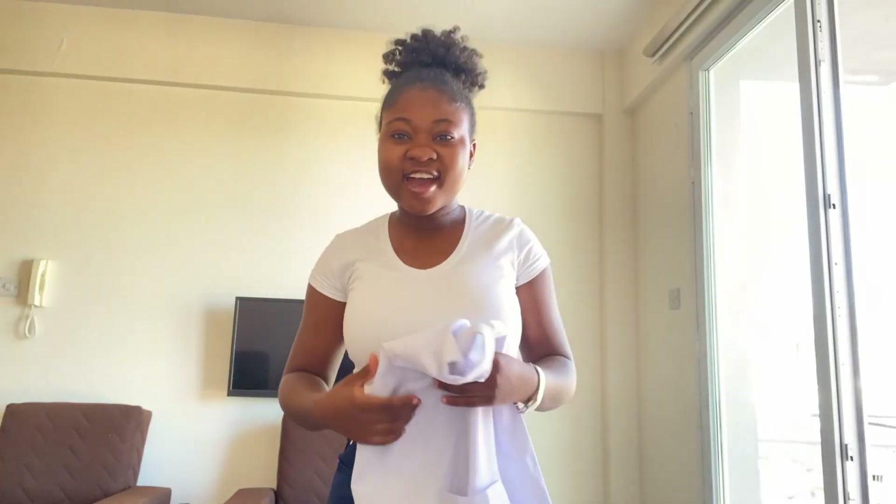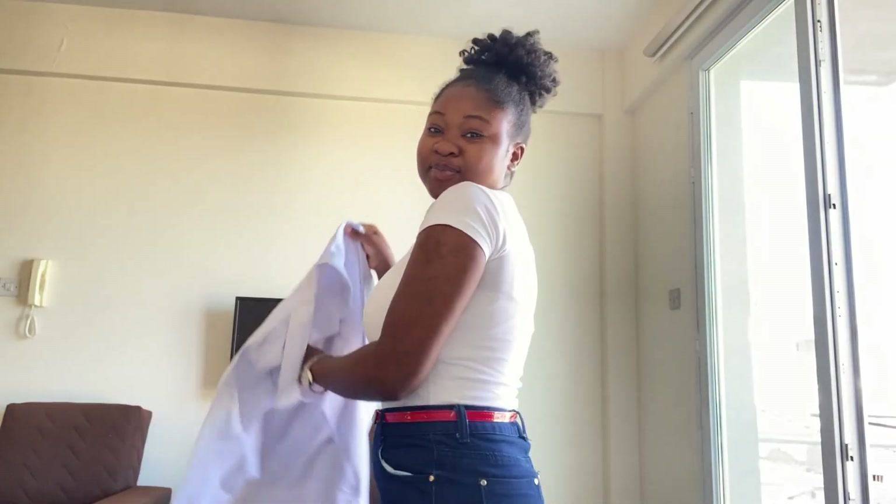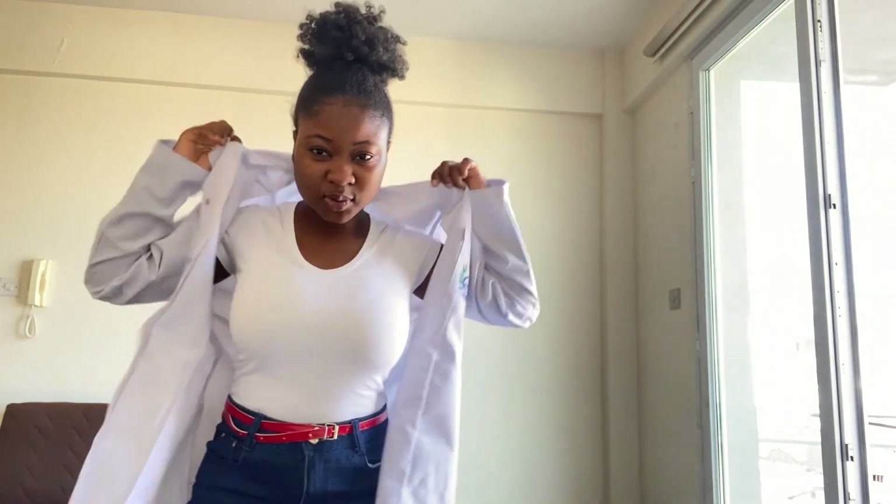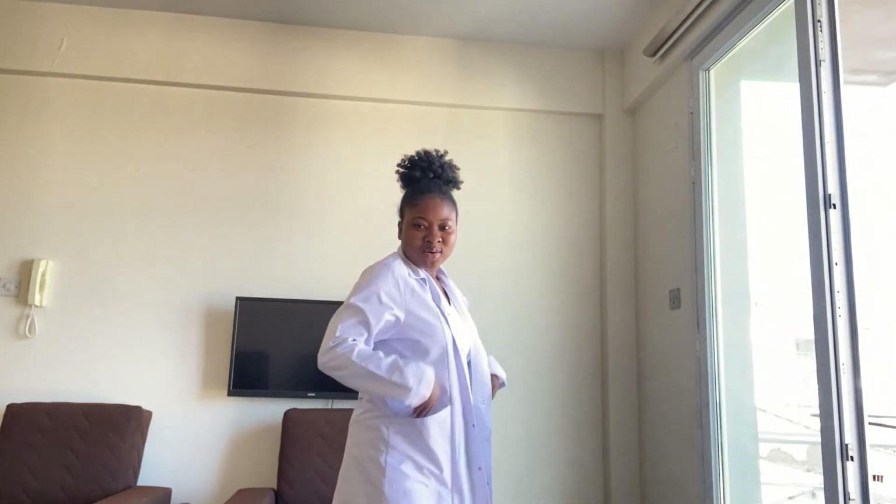Welcome back - I'm doing my internship. Your favorite pharmacy student. I'm going to be showing you guys what I've been doing at the pharmacy for my internship. I'll be telling you about the challenges as well.